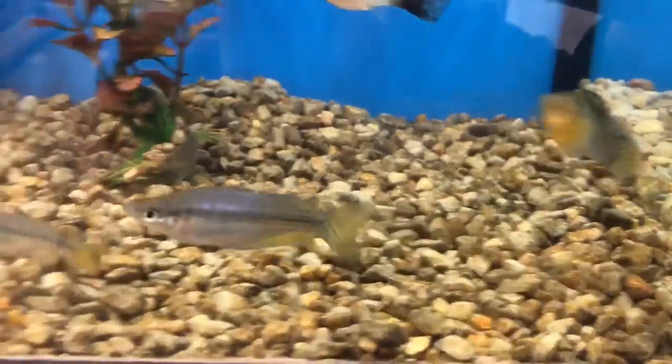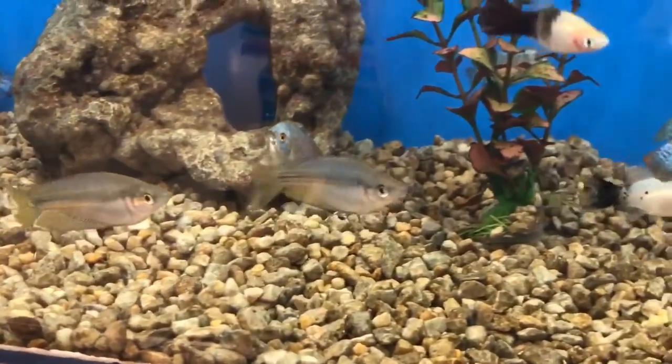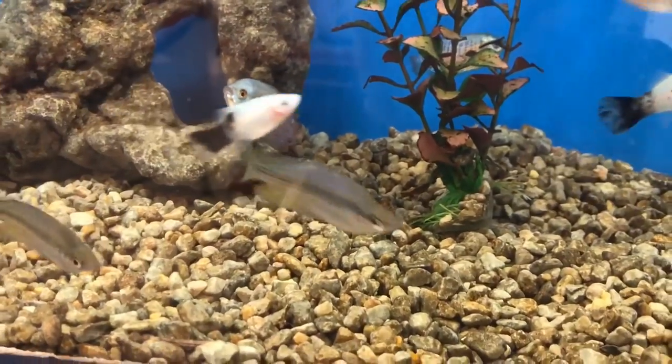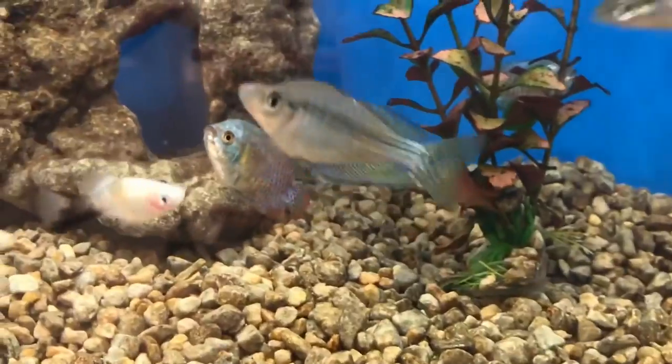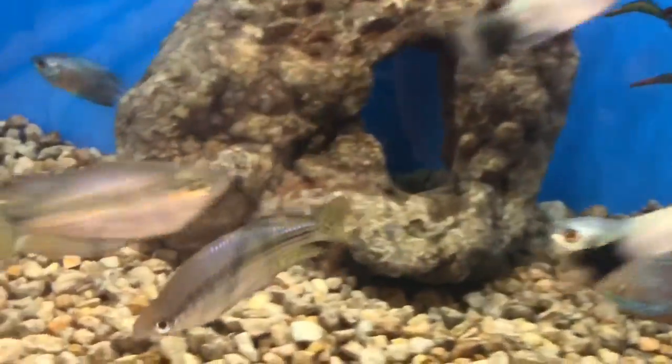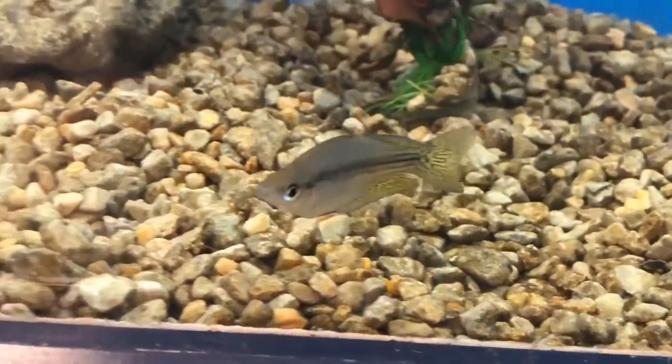I should mention how important it is for rainbow fish to be in groups — I'd advise buying five or six or more. I'll probably personally buy around ten, just because I've seen tanks stacked full of rainbows and they do so much better in larger groups.